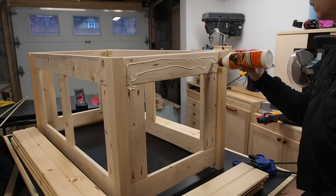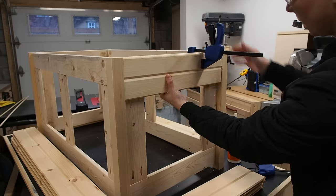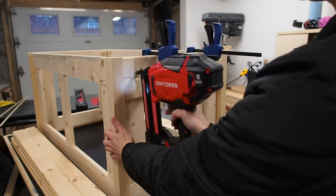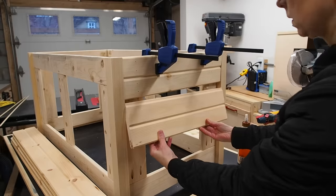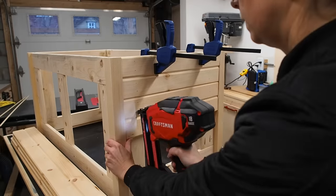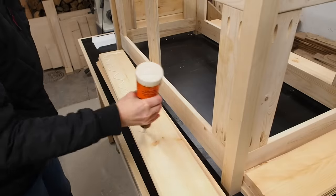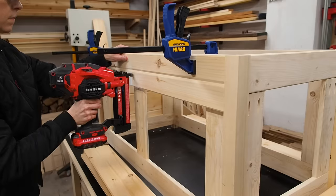I'll first apply some glue and start from the top, working my way down. To temporarily secure the board, I'll use these little one-handed clamps that I got at Princess Auto. I can then secure the boards using brad nails. Then I'll just work my way down, inserting the tongue into the groove above it. With one side complete, I'll get to work on the next side, starting by removing the tongue from the top edge. I'll leave links to all the tools I used down in the description below.